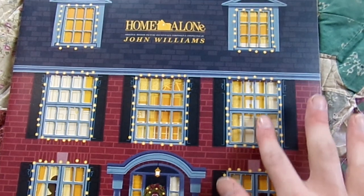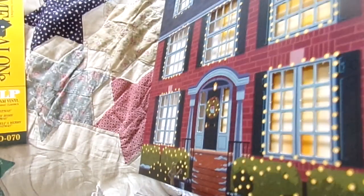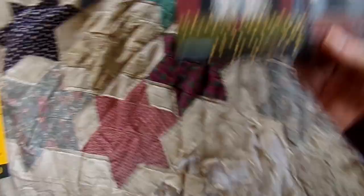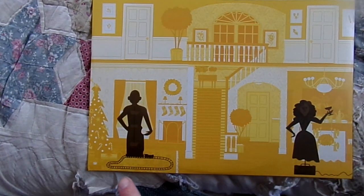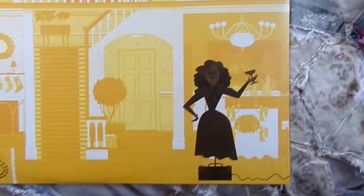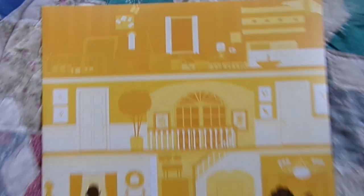One thing you can notice is the actual windows are cut out, because the first vinyl sleeve you can take out. The artwork on these is so, so nice. You can take it out, and that's what it looks like without the first vinyl. The back is a dark color because you can slide this back in and make it look like the lights are out in the house. That is just so cool.